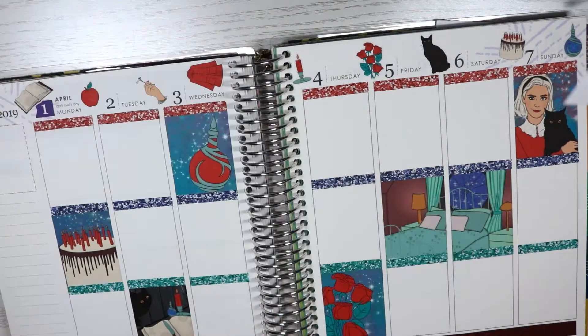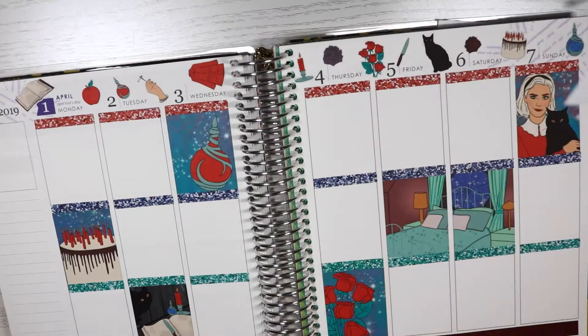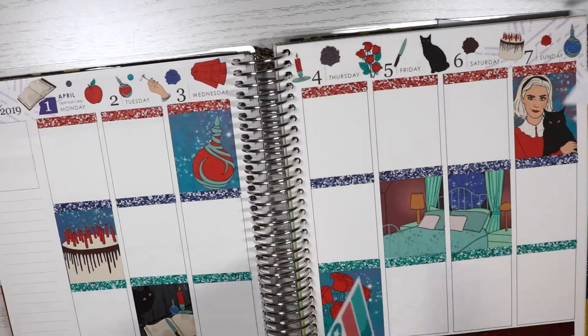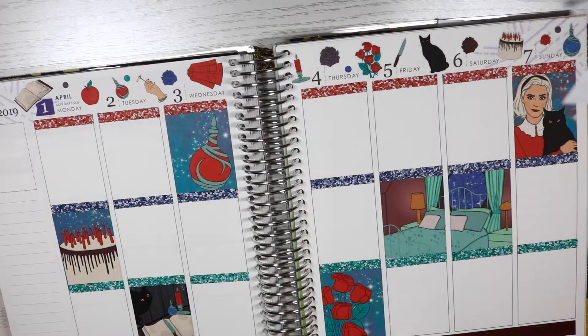I can't believe you guys will see that spread - it's very different colours to this spread, like two completely different colour palettes. But you'll see that next week. Next week's spread is turning out to be one of my favourite spreads and I've only planned out Monday so far, so I can go back and plan Tuesday and so on.